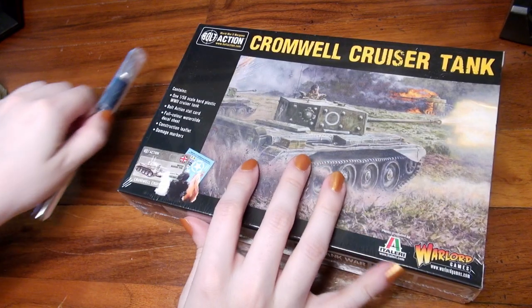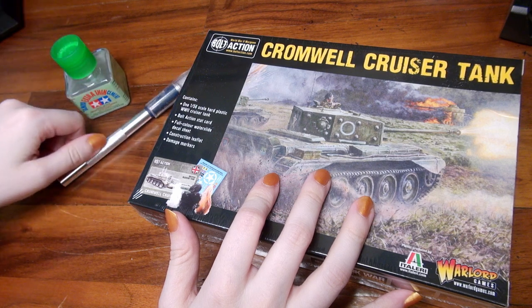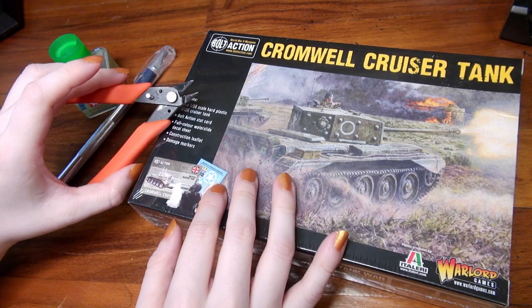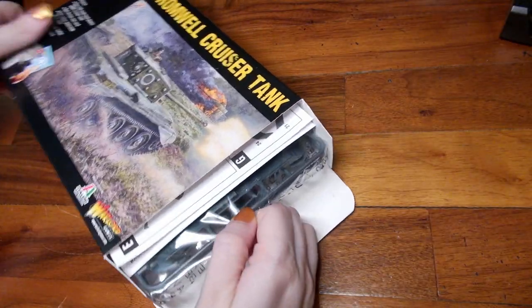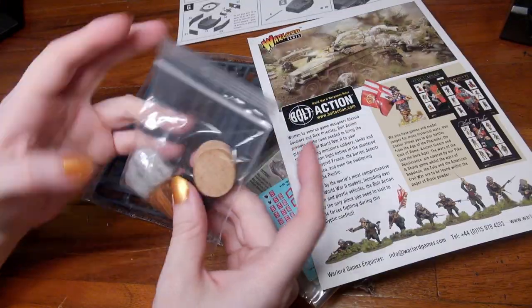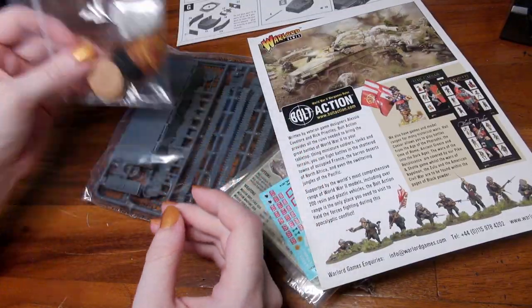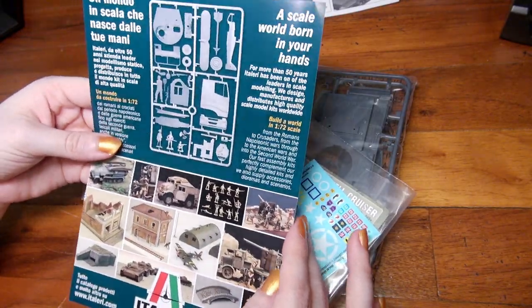Here we have our tank and our tools. This is a plastic tank, so I have my hobby cutters, my hobby knife, and my extra thin plastic cement. I'll grab some other tools when I realize I'm missing them. In this kit we've got our assembly guide, some damage counters, and a guide telling more about what Bolt Action is.